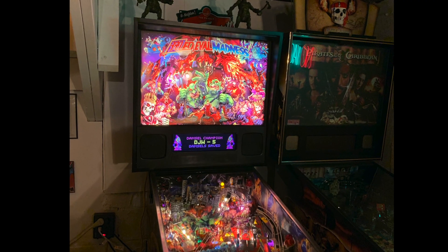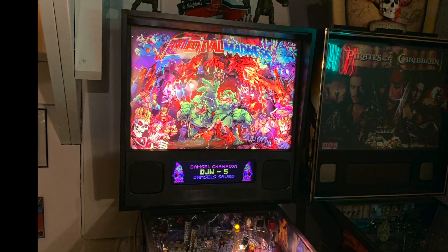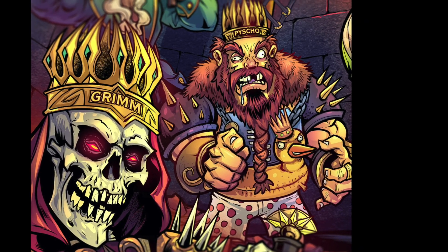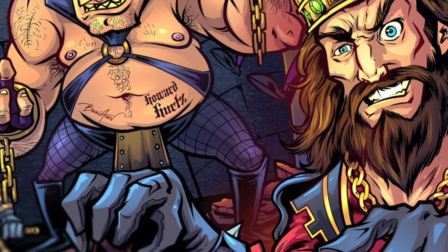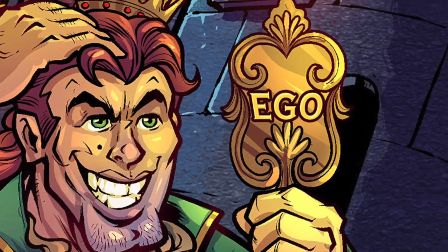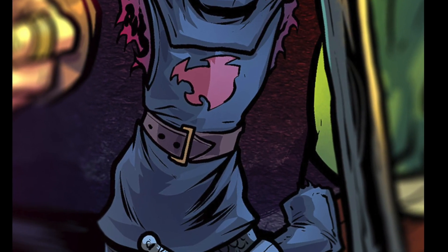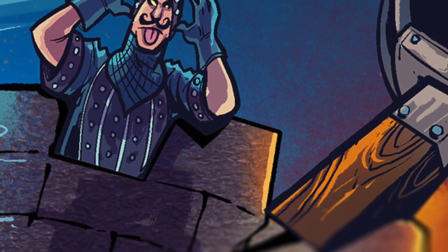It's designed to fit inside a Medieval Madness classic or a Medieval Madness remake. I designed the artwork to feature each of the six kings from each of the six castles on the playfield. I also snuck in some Monty Python easter eggs per request.